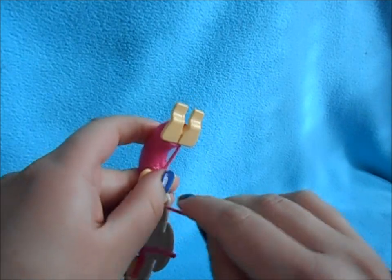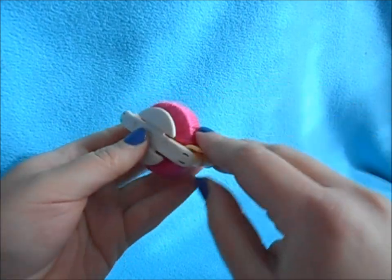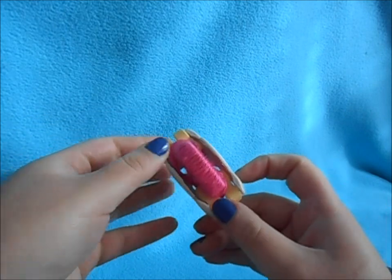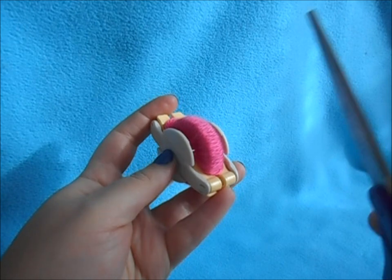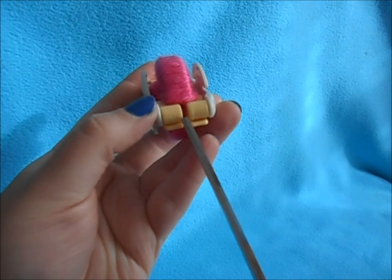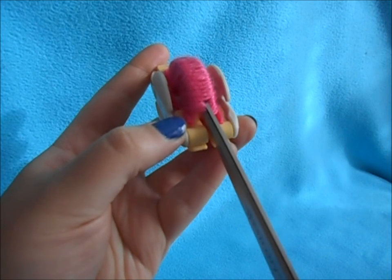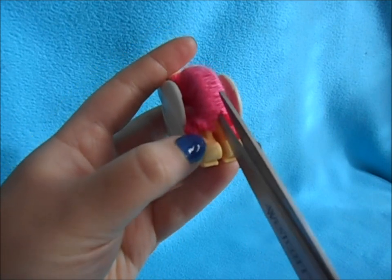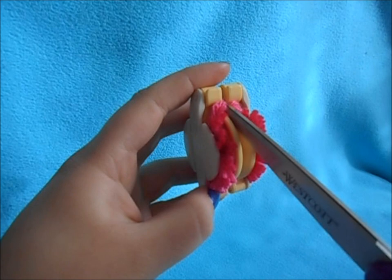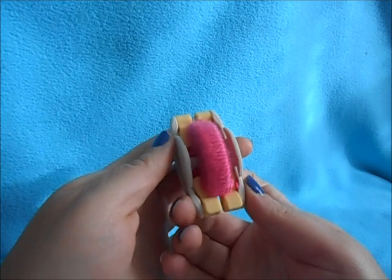Snip your yarn and fold this side over — now your maker looks like this. Leaving it closed, take your scissors and cut in between the two devices. You'll see the two halves, and along that center line you're going to cut your yarn.